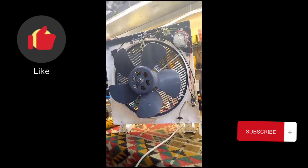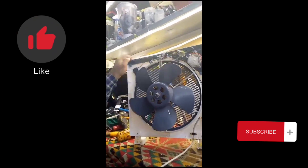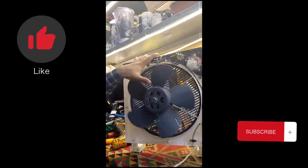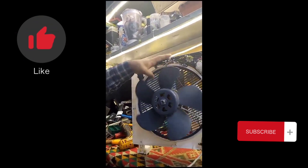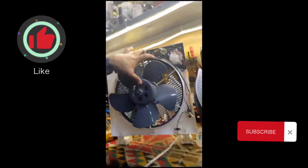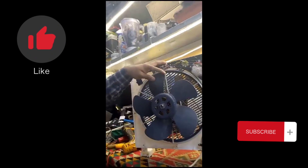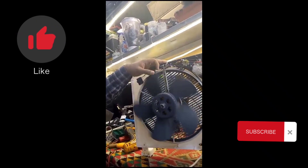I have opened the fan. The first problem I found was here — the motor was too dusty. There was a lot of dust inside the motor. I cleaned the motor.